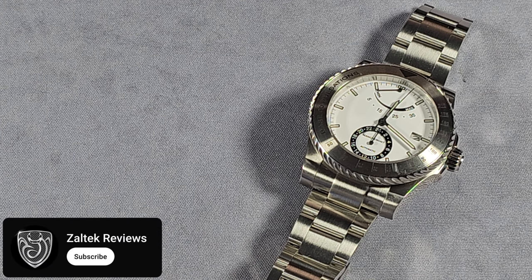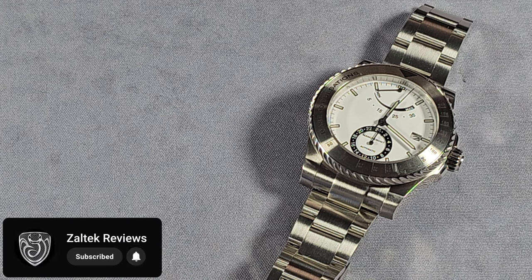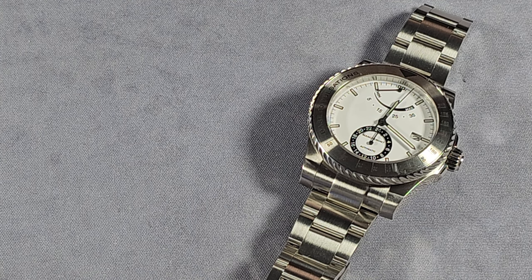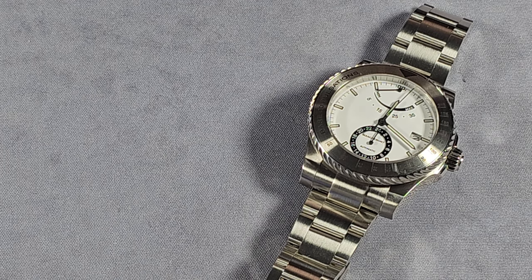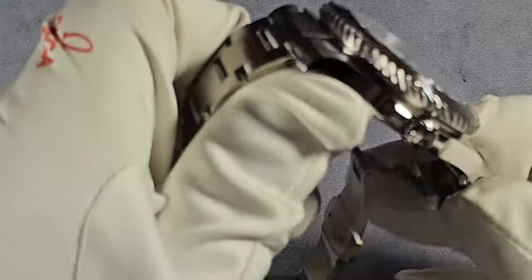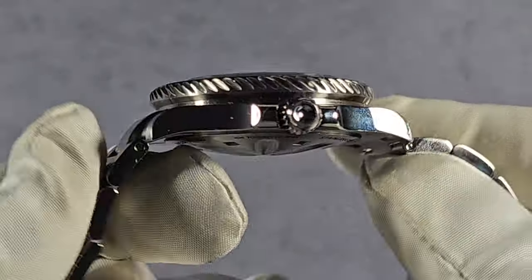The movement inside is the Miyota 9132 — I don't think I've seen this one before. 28,800 vibrations an hour, 26 jewels, hackable self-winding, and it has a 40 hour power reserve.